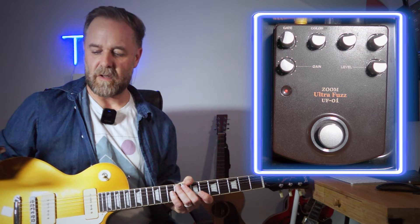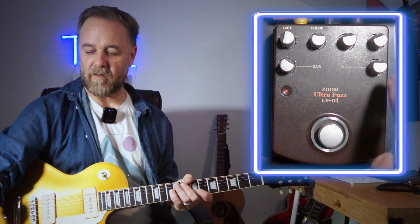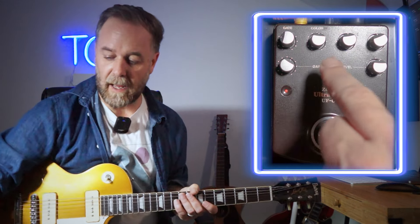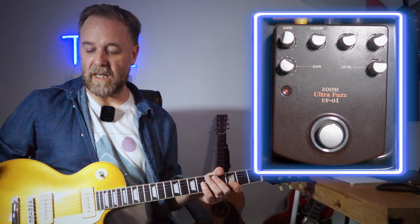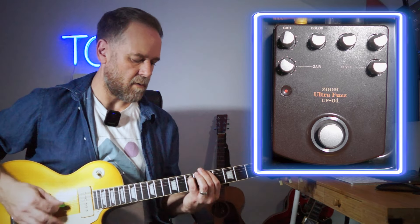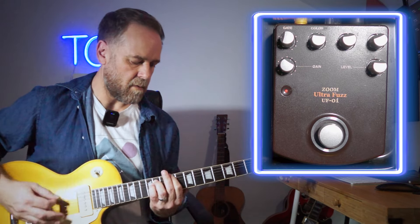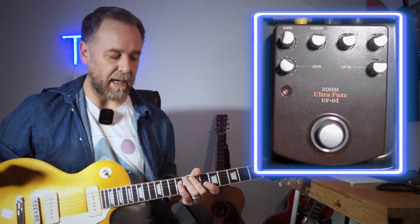It's got this very even, smooth texture as a starting point — all of the knobs are basically at 12 o'clock, the gain's a little pushed, the level's straight up, and the color, reso, and tone are kind of just around the middle. It sounds really even — great for riffing. As a starting point with the fuzz it's very usable, very predictable, and I really like that.